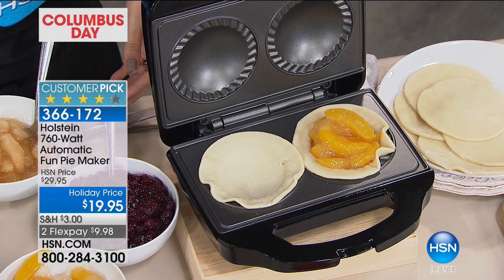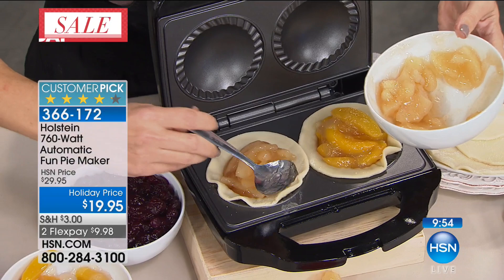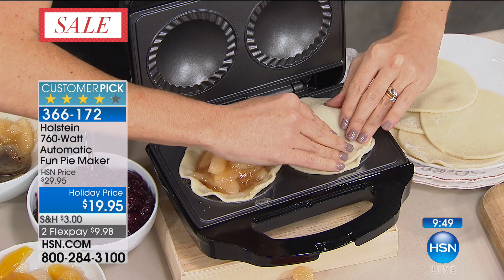Do you want apple or do you want blueberry? I do like apple — let's do apple. This is another one where it is the grand finale for our Columbus Day finale. We've got LG, we've got the television, we've got the phone coming up. But regardless, this FlexPay does go away at midnight, so you can only get it basically now or for this show for less than $10 on your credit card.